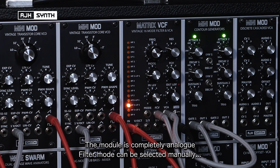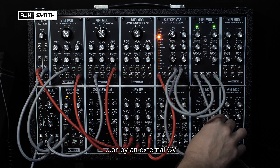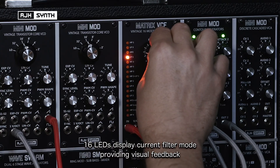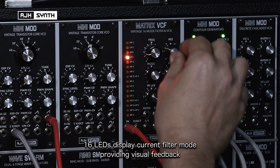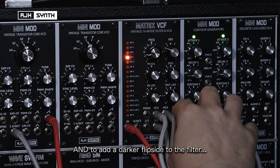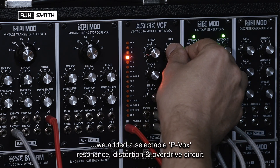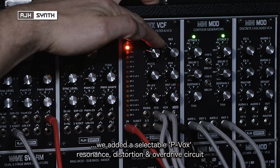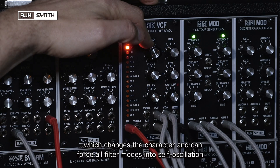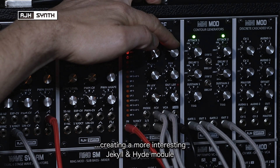The filter type can be selected manually using the pot on the front panel, or by an external control voltage. The 16 LEDs also display the currently selected filter type, providing visual feedback. To add a darker flip side to the module, we've also included a unique Polyvox-inspired resonance, distortion and overdrive circuit, that changes the character completely, and can force all of the filter modes into self-oscillation, creating a much more interesting Jekyll and Hyde module.